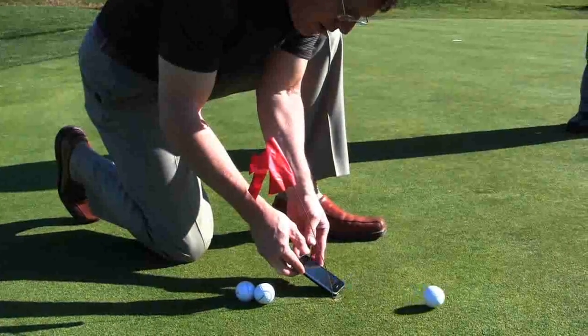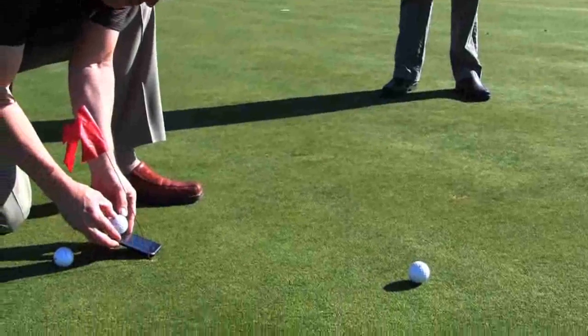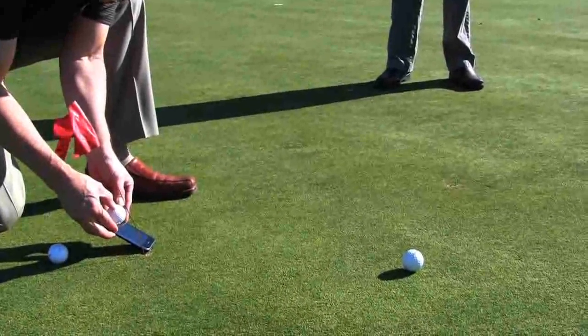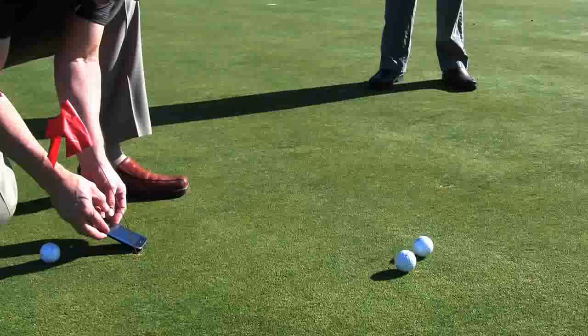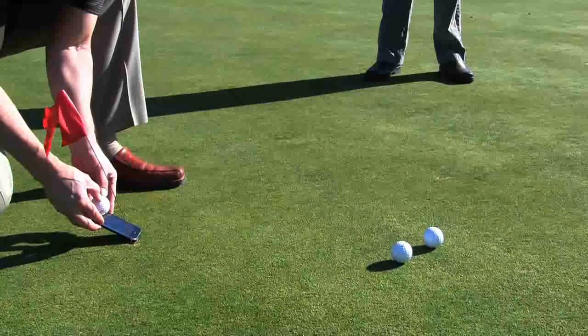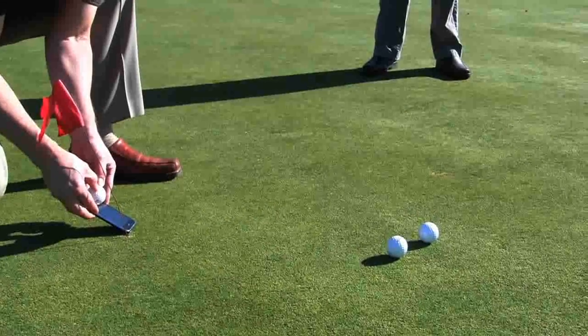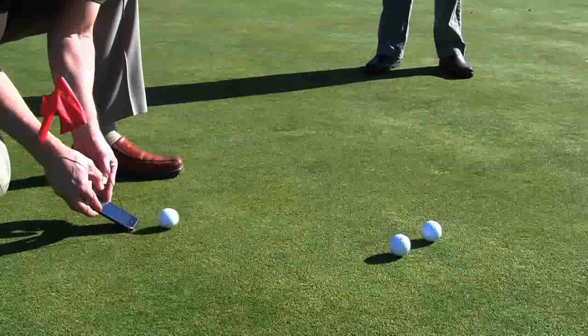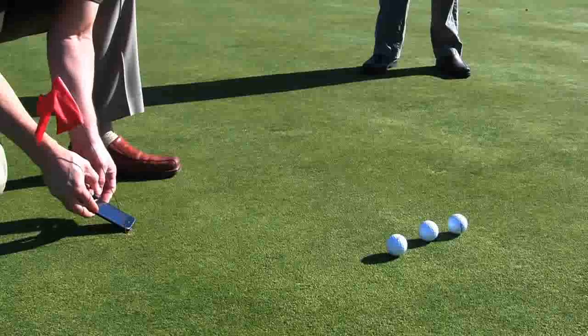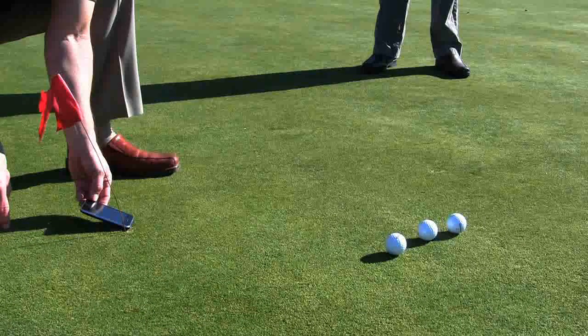The iStimp functions as a mini stimp meter, but requires the user to release the ball when the phone is tilted to a 30 degree inclination. Release of the ball is manual by lifting your thumbs from holding the ball into the home button of the iPhone. The ball travels only a fraction of the distance that the ball released from the PELS meter or the stimp meter travels. Three balls are released over the same area of the green in one direction, and then three balls are released in the opposite direction for comparison.